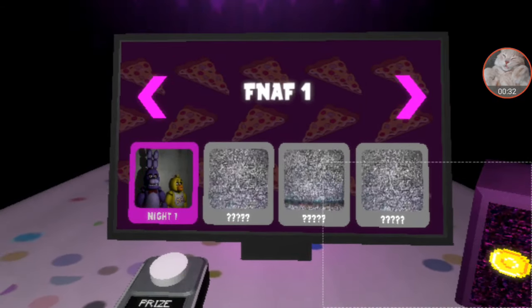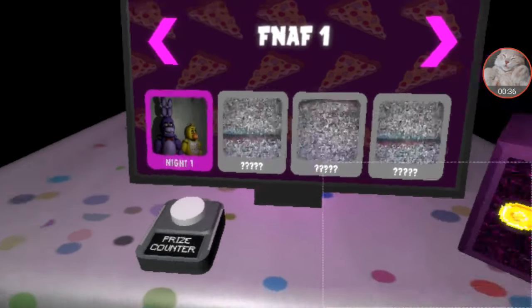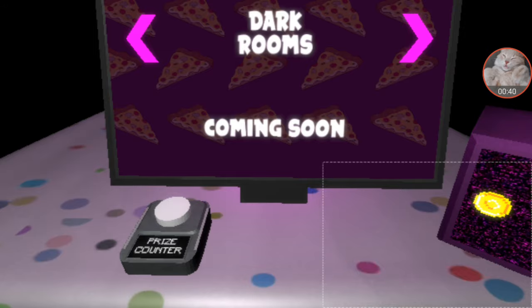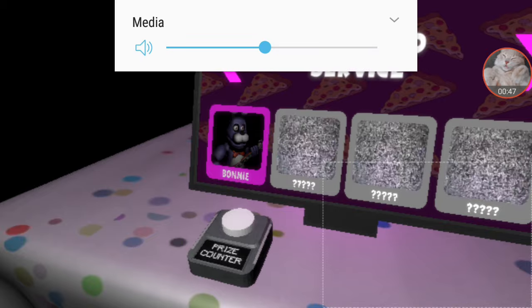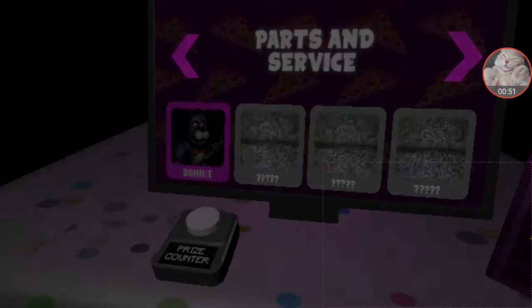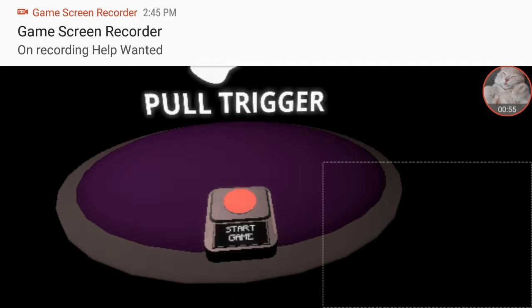This update actually adds in the FNAF 1 first night, and there is also one update to the Bonnie Parts and Service. I'm going to play through this again — there are updates to the buttons and stuff.